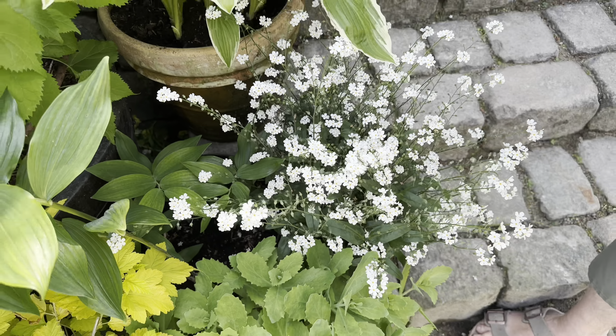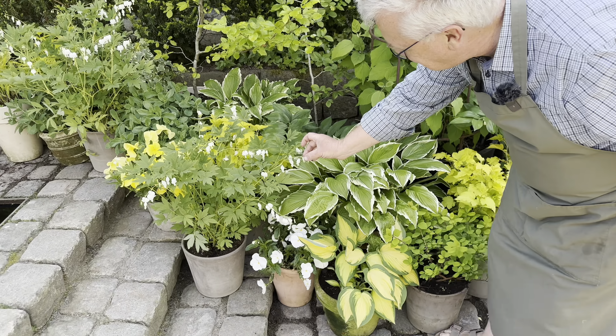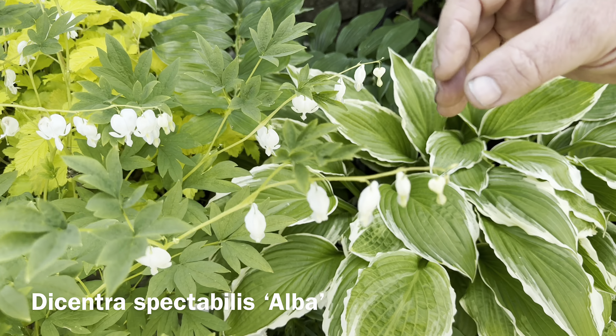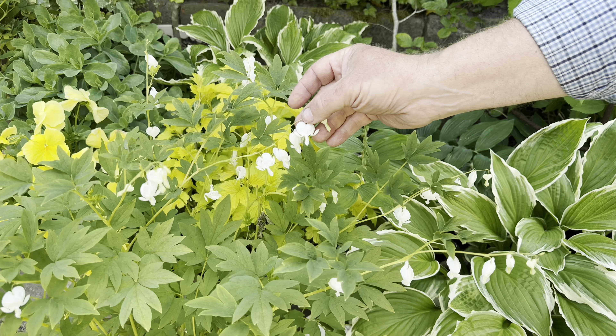I would also like to talk about this flower — Dicentra spectabilis, the bleeding heart. And as you can see, this is the white variety.